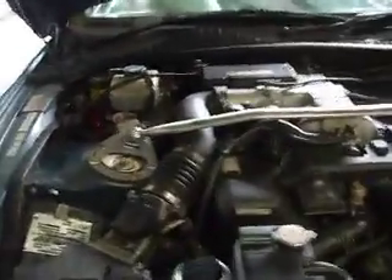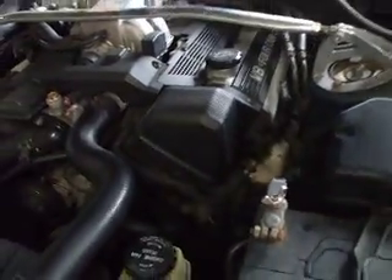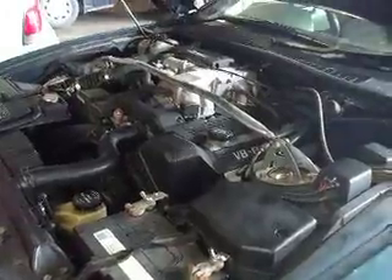Hello everyone. Today we've got a SUPRA. We've got an Aloe body airflow meter. The coil tower is coming to the front. I'd like to lay the model one. I actually found that this vehicle — I was expecting it to be sequential injection — it is in fact a grouped injection vehicle.